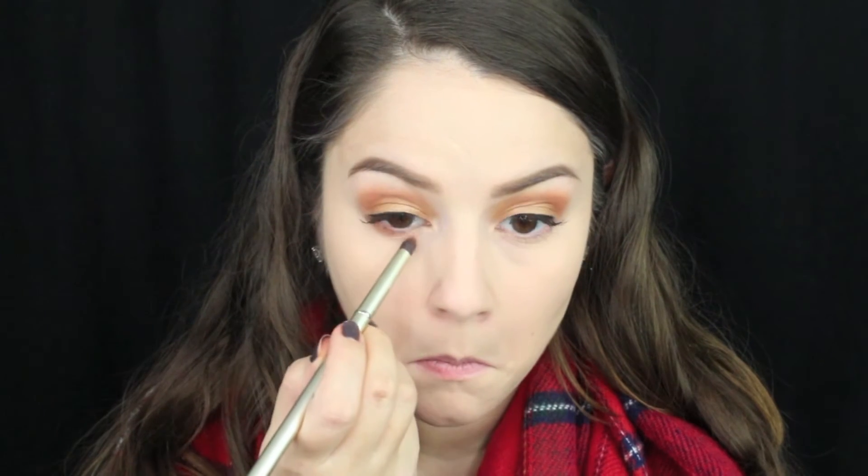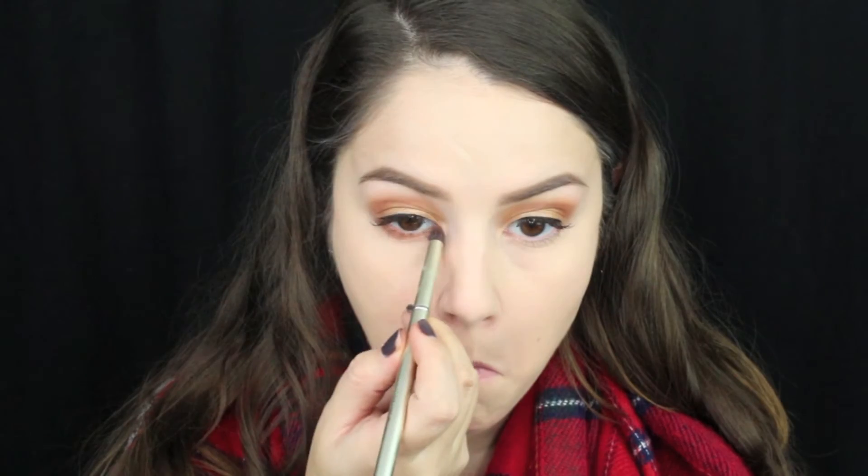To set my concealer, I'm using the Airspun Translucent Powder. I like to add this anywhere where I tend to have crease lines, especially my smile lines and my forehead. Then I'm going to go ahead and add that nice brown shade right underneath my lower lashes, blending it out so that it doesn't have any harsh lines. Using that same Telescopic Mascara, I'm going to coat my lower lashes. Then I'm going to take that pretty champagne color again with a pencil brush and add that in my inner corner to make my inner corner sparkle and pop.